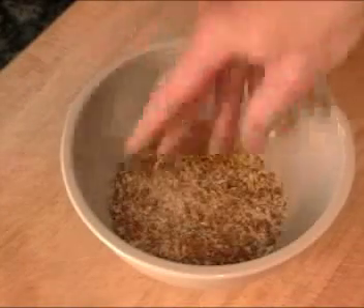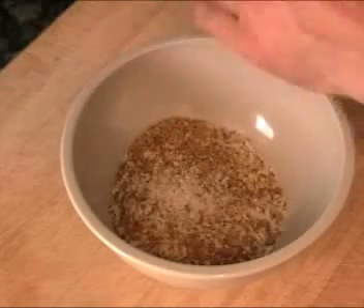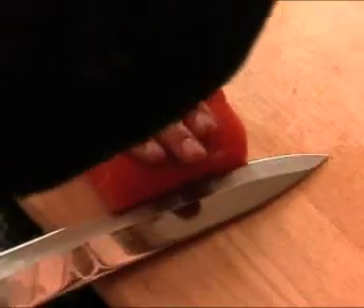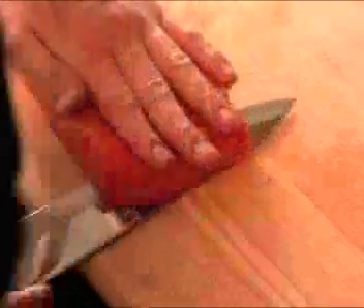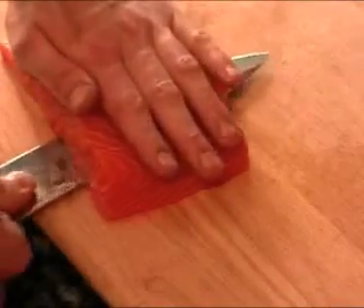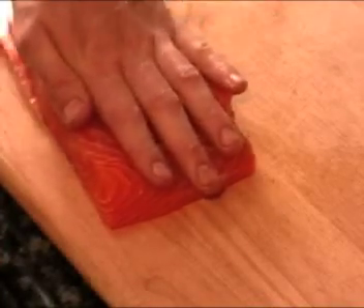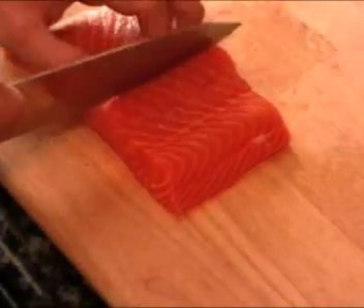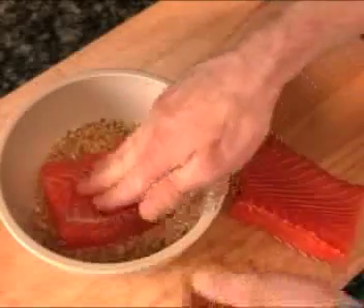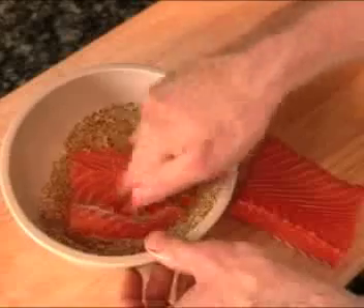We're just going to mix it up with a little salt — add about one teaspoon — and fresh cracked pepper. We're just going to take off the skin here, make a small incision right above it, push our knife down, and cut it in half. Now we're just going to take our salmon and put it side down in the pistachio. Press around.